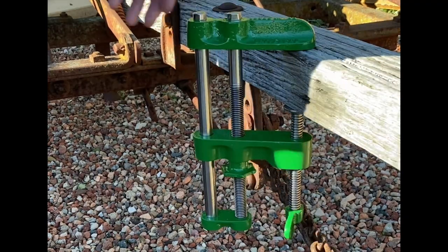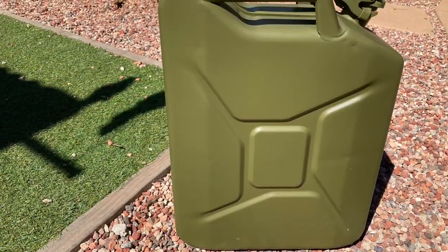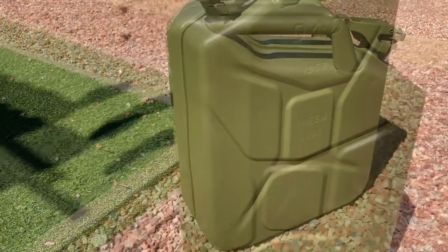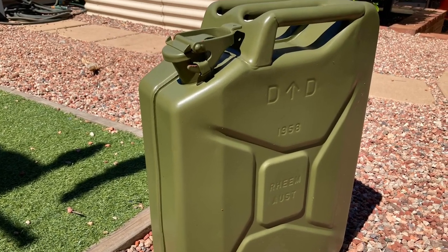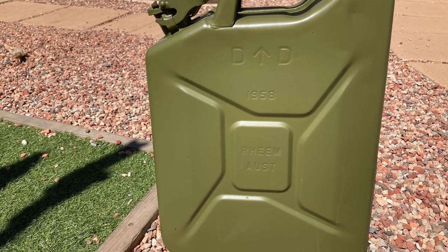Not everything I do, I film — I do a lot of stuff off camera because I don't think anyone's interested in it. Here's something I did recently: this was an old 1958 ex-Army jerry can in beautiful condition, so a quick sandblast and a repaint. 64 years old — hopefully I'll get another 64 years out of it.